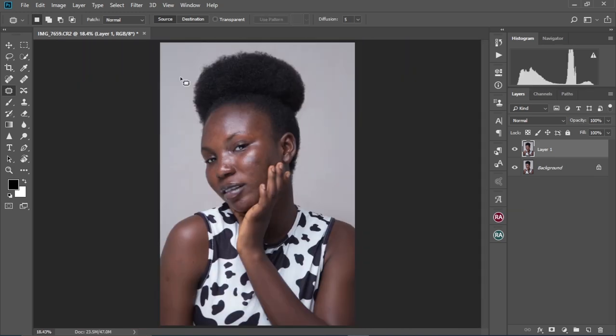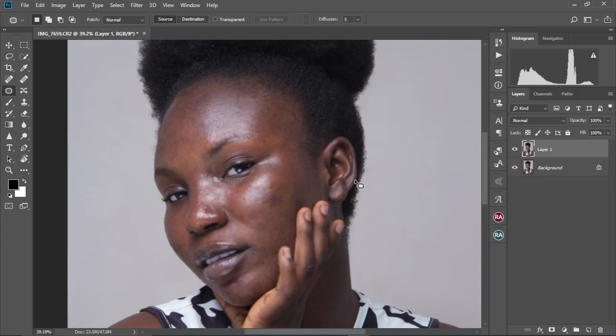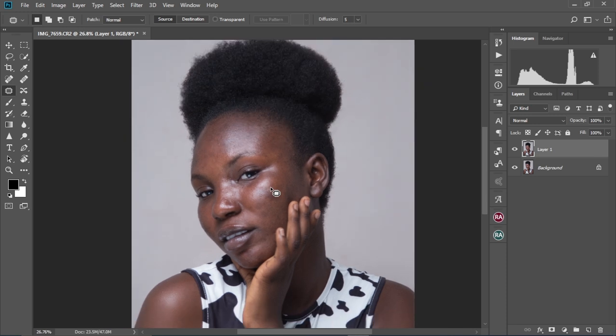Alright, let me zoom out and check the before and after. So there's the before and there's the after — let me zoom in a little bit more. There's the before and then there's the after. As you can see, the face is looking much better than before. So now we're going to proceed to the next step.